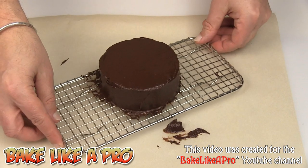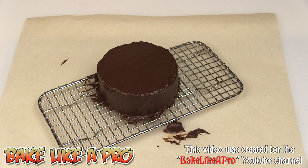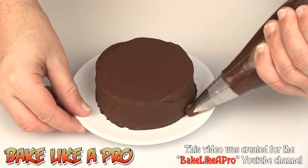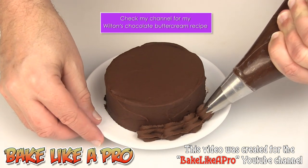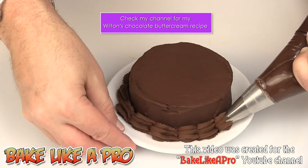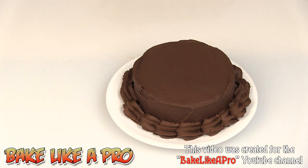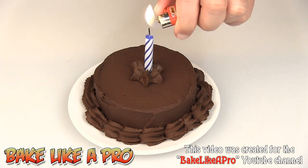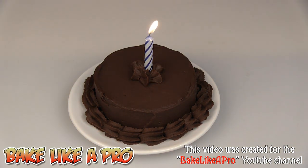I'm going to pop this into the fridge just to chill it down and come back to show you the final product. I've transferred my little chocolate birthday cake to a plate and I'm going around with some chocolate buttercream, doing just a quick little shell to finish off, then placing a nice little rosette right there. I've got a little candle — we'll get that right in. I've dropped the lights a little bit so we can see the candle better. This is my mini chocolate birthday cake. I hope you enjoyed this video and I'll see you next time.